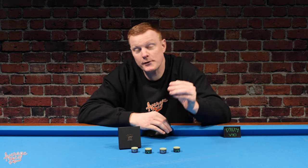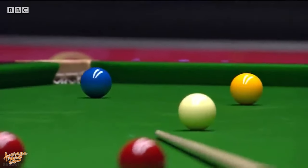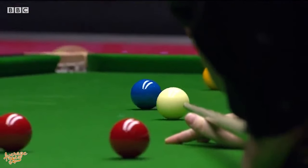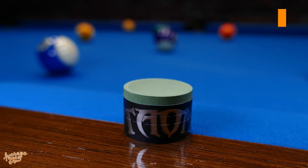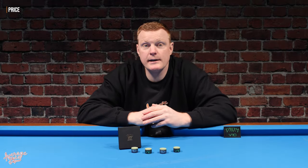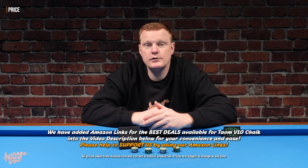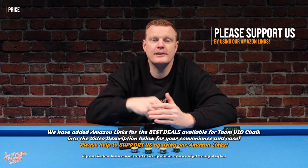One of the major advantages of the Tayum V10 is that it's meant to massively reduce the likelihood of cling, also known as kick, which can be a major advantage. When it comes to price, it's not the cheapest chalk available but likewise not the most expensive — this will set you back around $20 per cube. It's fairly easy to buy; you can pick it up on Amazon at $20 per cube with free shipping, and we'll be adding Amazon links into the video description below.